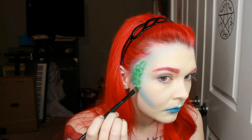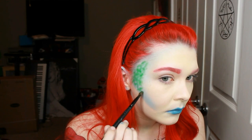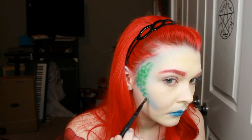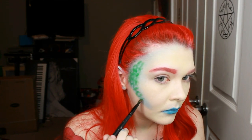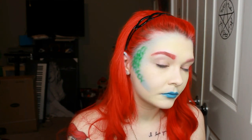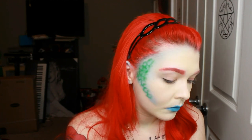And then for around my cheeks, since there wasn't very much room, all I did was do a little V — kind of like the way people draw birds — and then a half circle, and then a little V and then a half circle, all the way down until I reach the end of the blue.